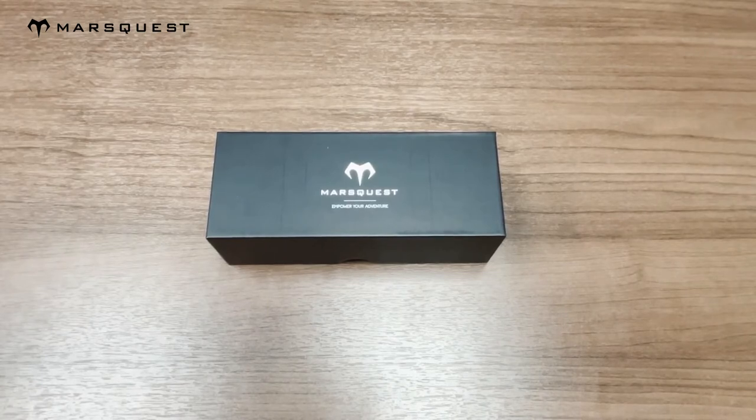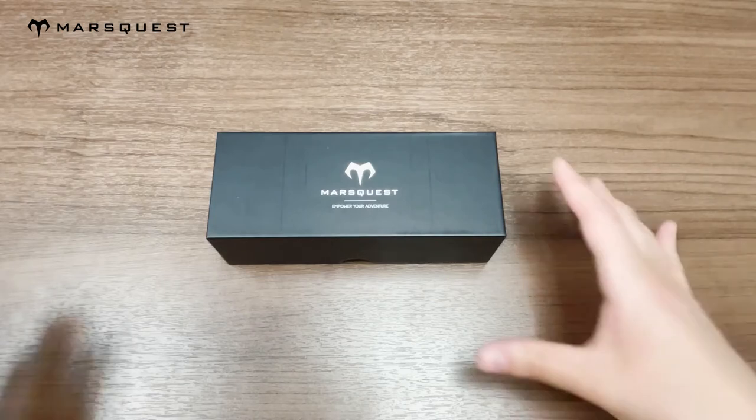Hey guys, today I'll be unboxing our Momentum X collection in the carbon black and gold color. A couple of details about our Momentum X collection is that they are polarized sports sunglasses. They are 100% UVA/UVB protection, and they have an adaptable frame that's flexible to all face shapes and feature an anti-slip technology. With that being said, let's get on with the unboxing.